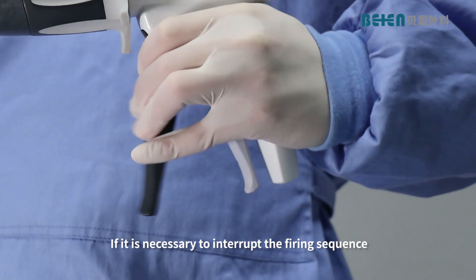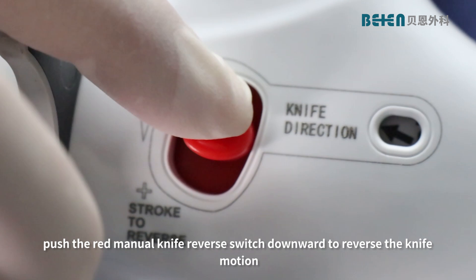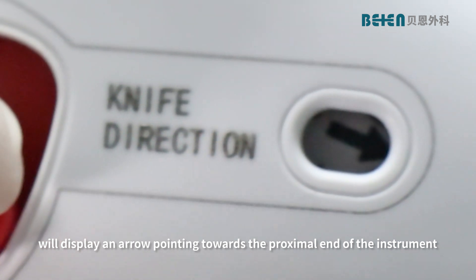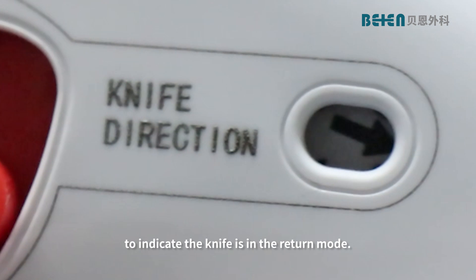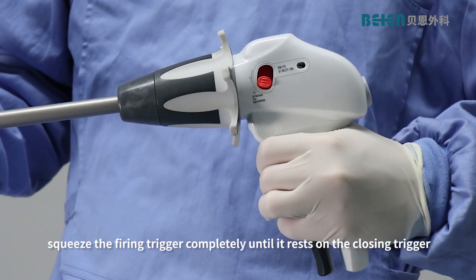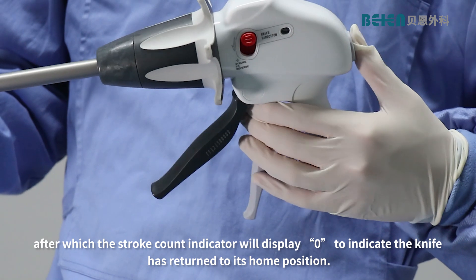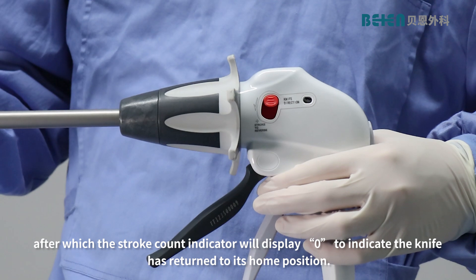Note: if it is necessary to interrupt the firing sequence, push the red manual knife reverse switch downward to reverse the knife motion. The knife direction indicator will display an arrow pointing towards the proximal end of the instrument to indicate the knife is in return mode. To complete, squeeze the firing trigger completely until it rests on the closing trigger, after which the stroke count indicator will display zero to indicate the knife has returned to its home position.